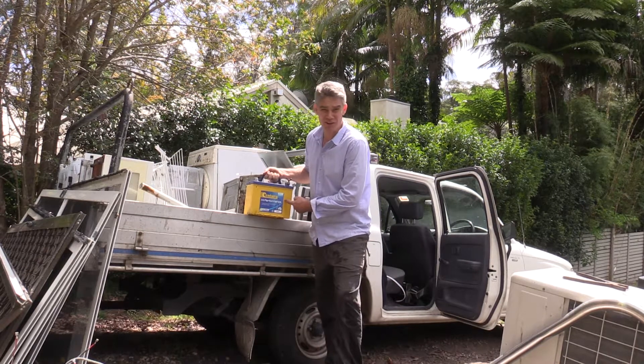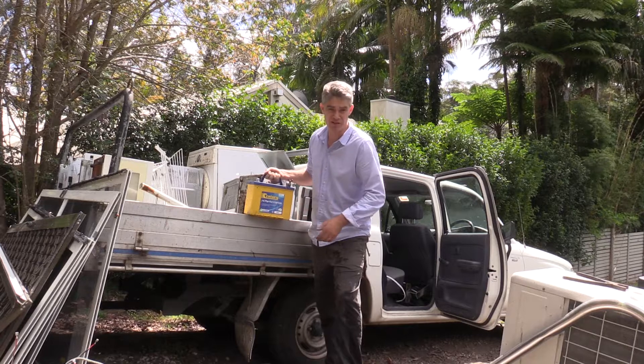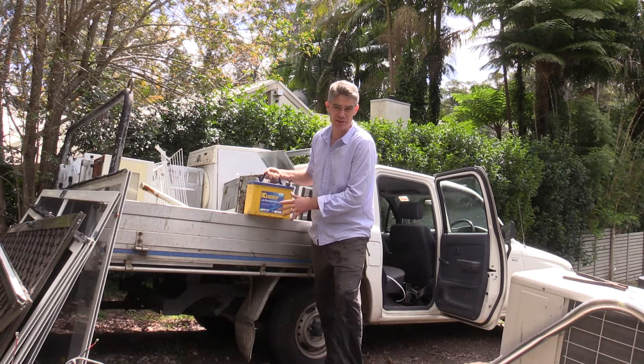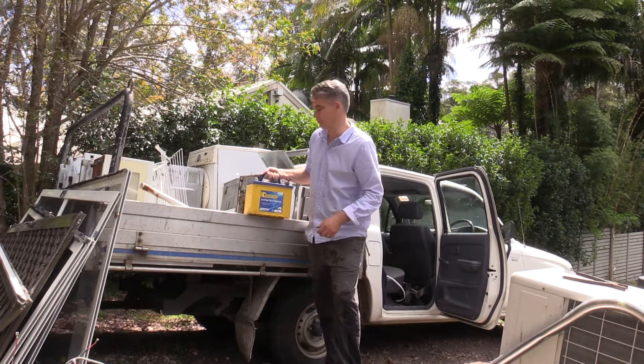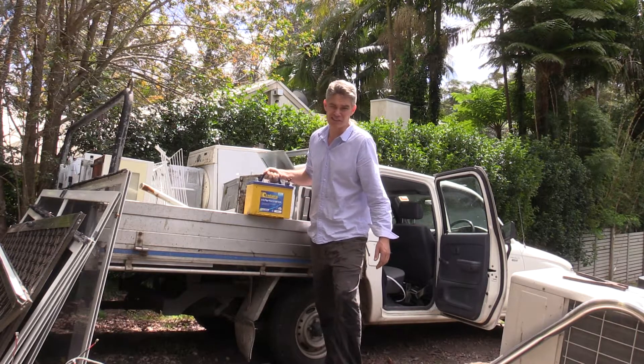Old car batteries have got quite a lot of lead in them and lead's fairly valuable. So you can scrap car batteries separately. They're also a non-ferrous item and they're worth maybe about $4 each or something like that.